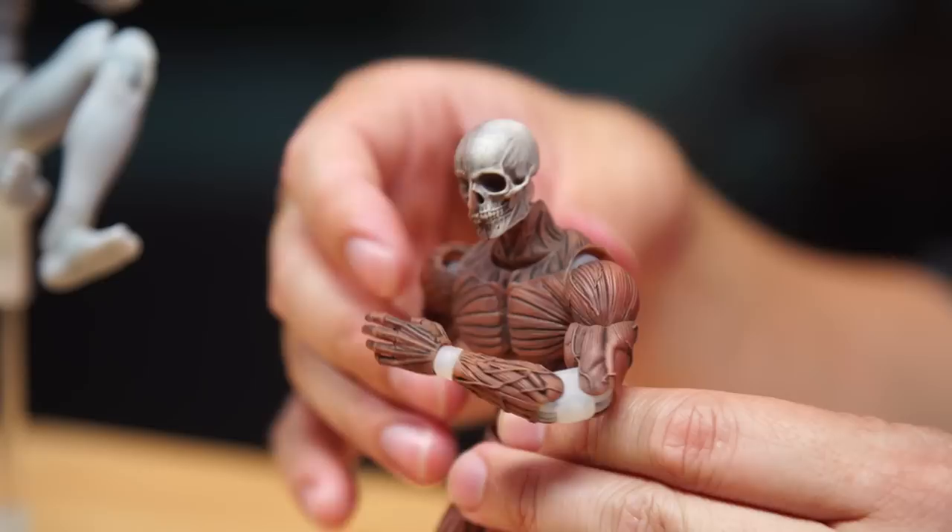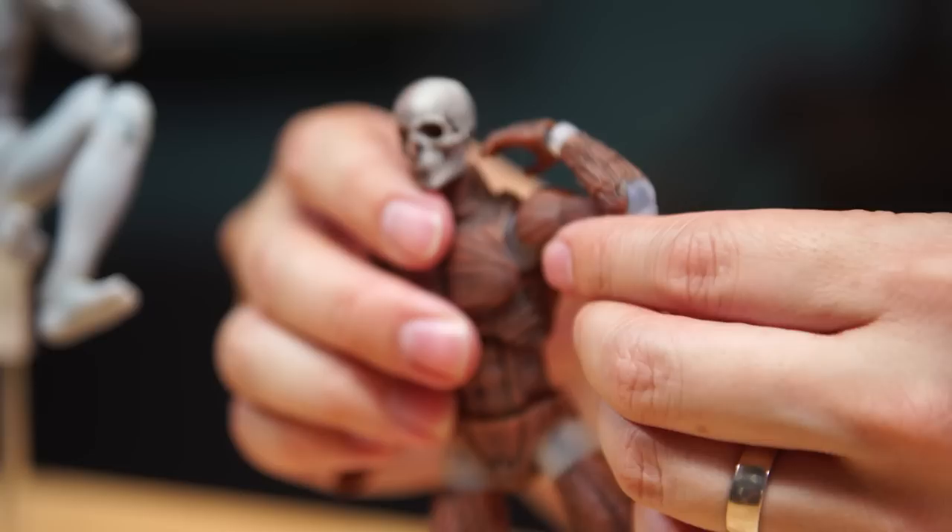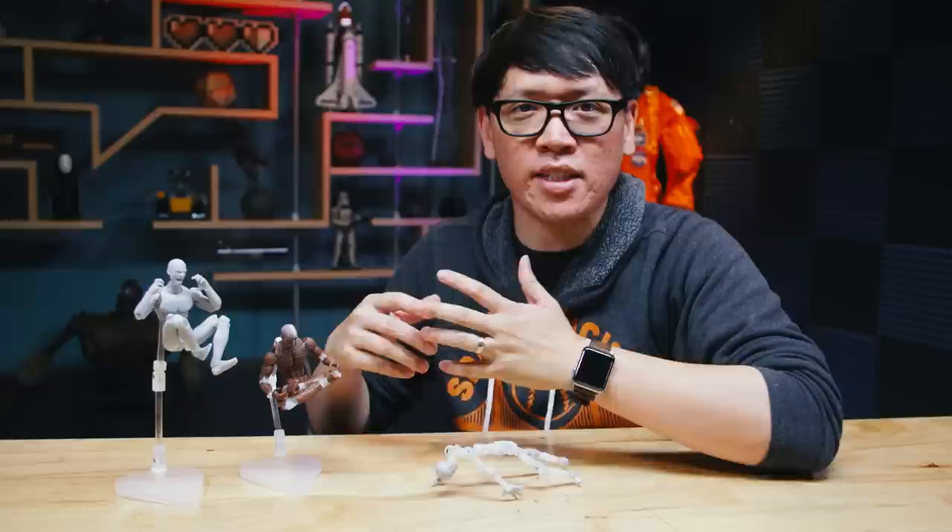The first thing I want to do is pose it in a certain way, find a way to display it on my shelf, or take a picture of it. And something I always noticed is that no matter how much I move the figure around — the arms, the elbows, the legs, and all the accessories around — sometimes the poses never felt really natural.